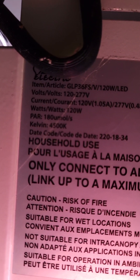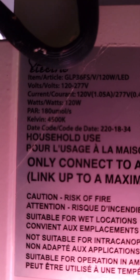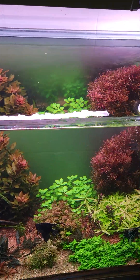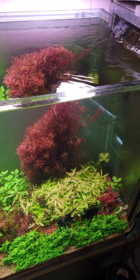I believe this is the 458 electric, 130 watts. Look at these colors! And that's the small version. This is a 226-gallon tank.